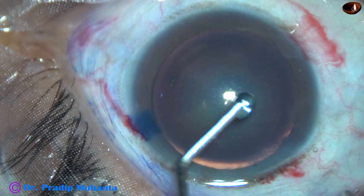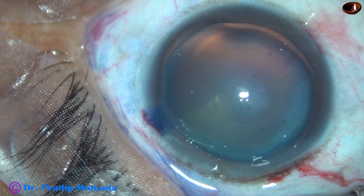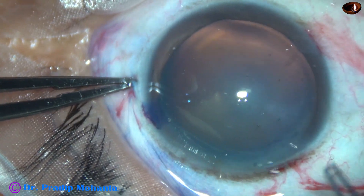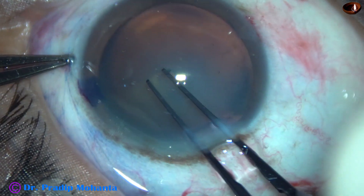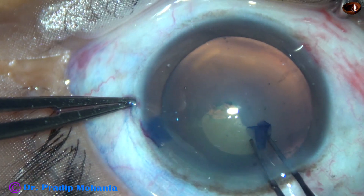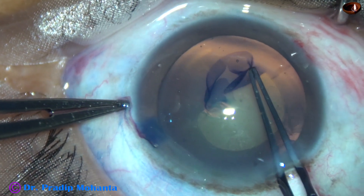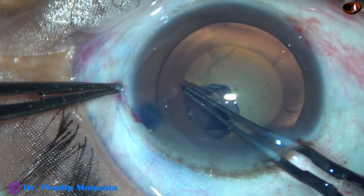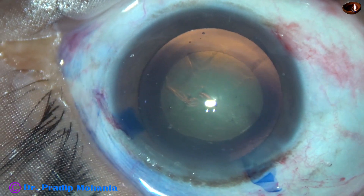And now 2% hydroxypropylmethylcellulose is injected into the anterior chamber. And now is the time to do capsulorhexis. SPMC is being applied over the cornea for better visibility. I take a needle, scratch the anterior capsule, raise a tag, and move this tag anti-clockwise in such a way that I get a continuous curvilinear capsulorhexis of adequate size. The size of this rhexis is about 5 mm.